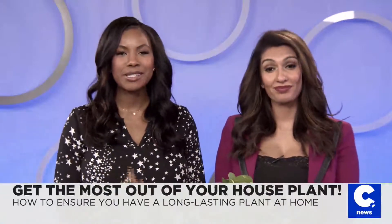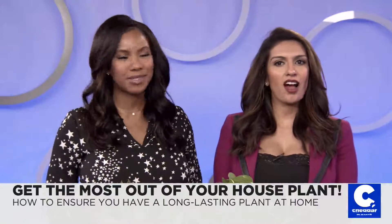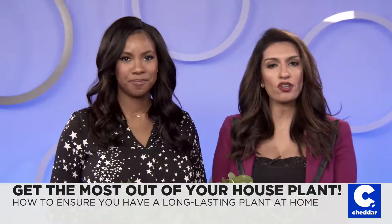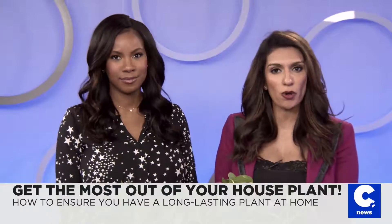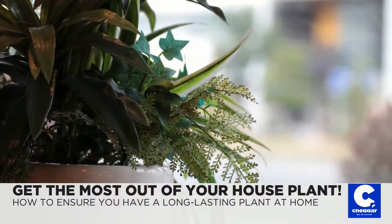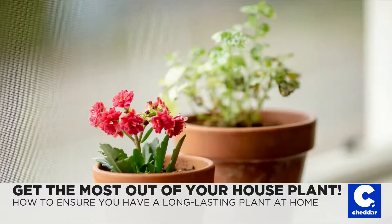House plants are becoming trendier, especially in millennial homes. They not only look great in any room, but scientists say they're also extremely beneficial to our health. First and foremost, plants help us breathe by releasing oxygen and absorbing carbon dioxide. This also freshens the air and eliminates harmful toxins.